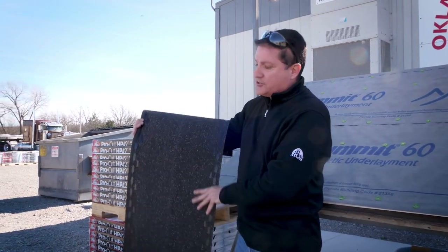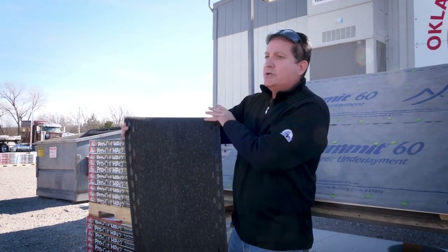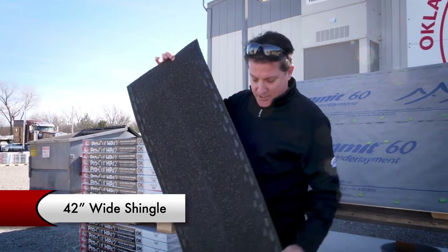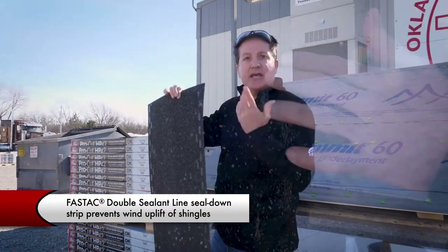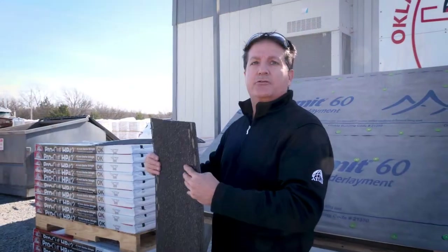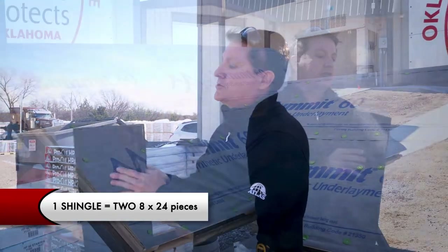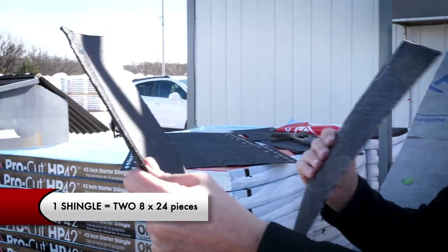Some of the unique features that you'll see on this ProCut starter HP 42-inch shingle: it is a 42-inch wide shingle to match our laminate size. It has a double fast tack sealant line that gives you extra wind protection along the leading edge of your eaves and your rakes. This is a unique perforated design — one shingle will yield two 8-inch starter strips. Simply fold along the perforation and you can see how easy these shingles separate.